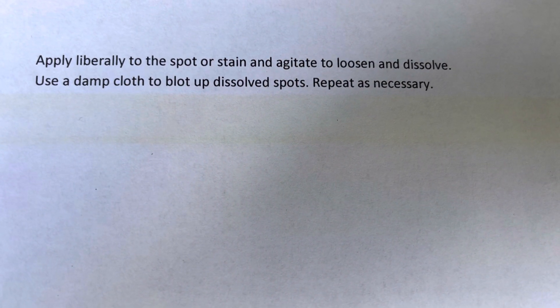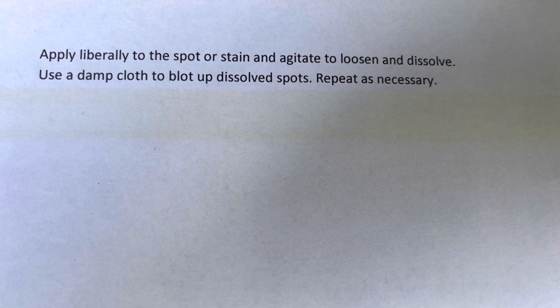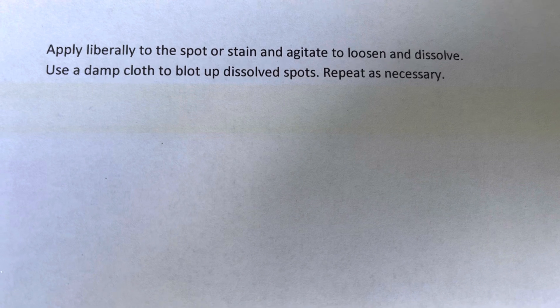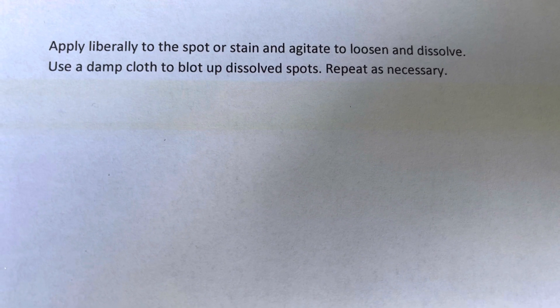Apply liberally to the spot or stain and agitate to loosen and dissolve. Agitate? Use a damp cloth to blot up dissolved spots. Repeat as necessary. Apply liberally.